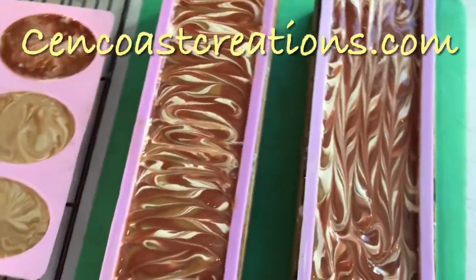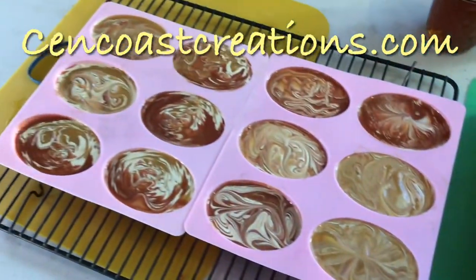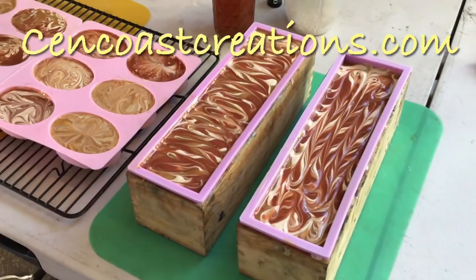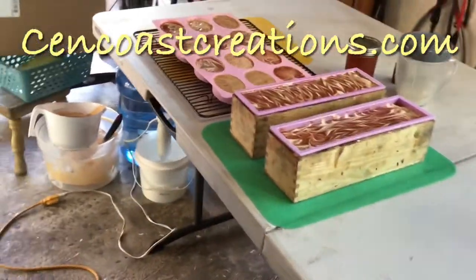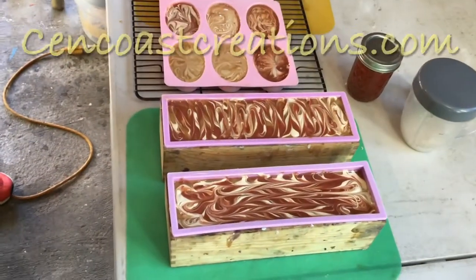We're going to let these sit and probably take them inside tonight since it's been getting a little cold — cold to us is 40 degrees — and we'll cover them up to dry. In about 24 hours we'll come back, get these cut, and see what they look like. Have a great day, bye!